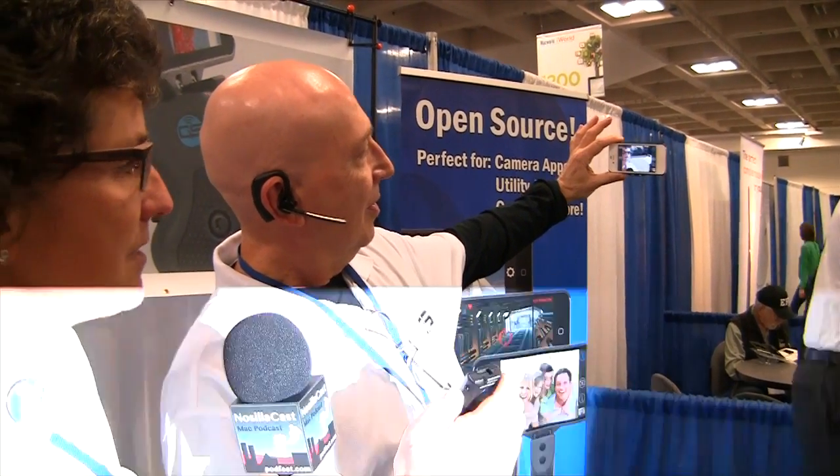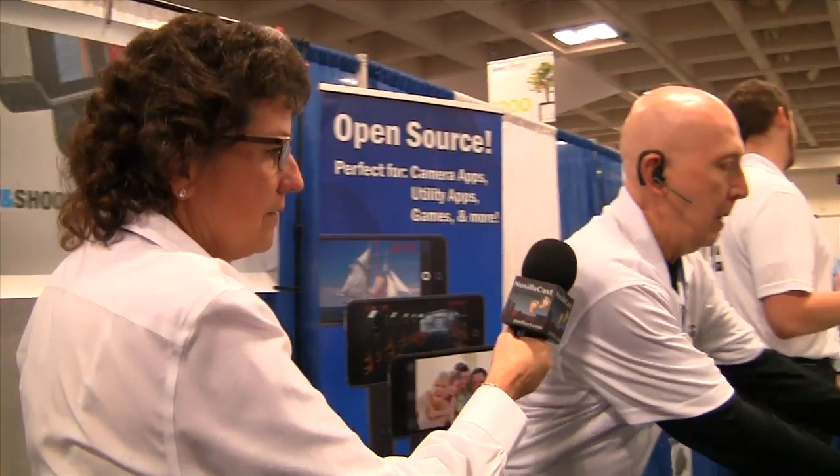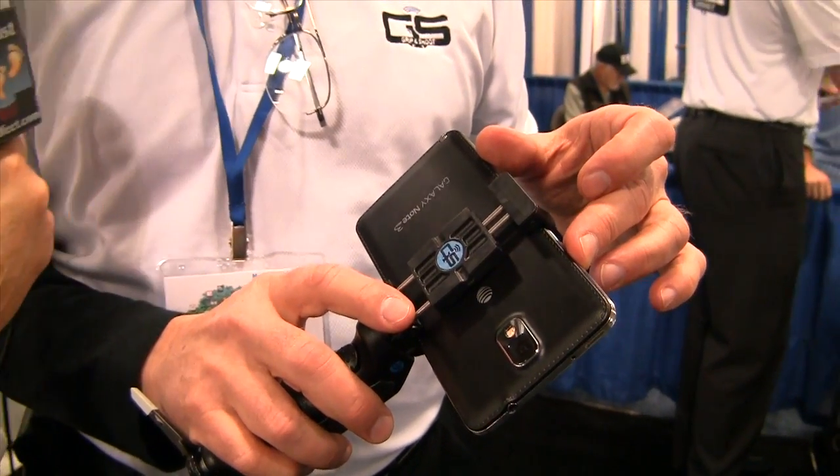That's cool. So he's disconnected the iPhone from the grip and he's operating the iPhone without it. Do you have to have a special case for the iPhone or does it come with it? In our system, we supply an iPhone 4 case, an iPhone 5 case, but we do have a universal that we've developed that will fit up to a Note 3 with an OtterBox case in it.